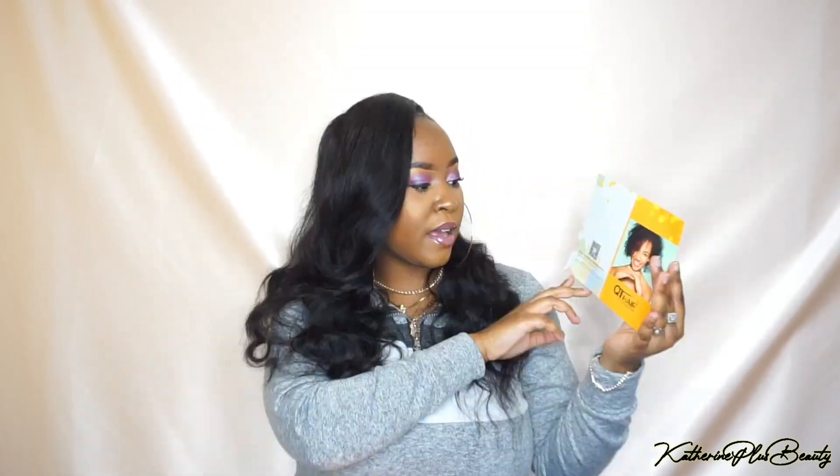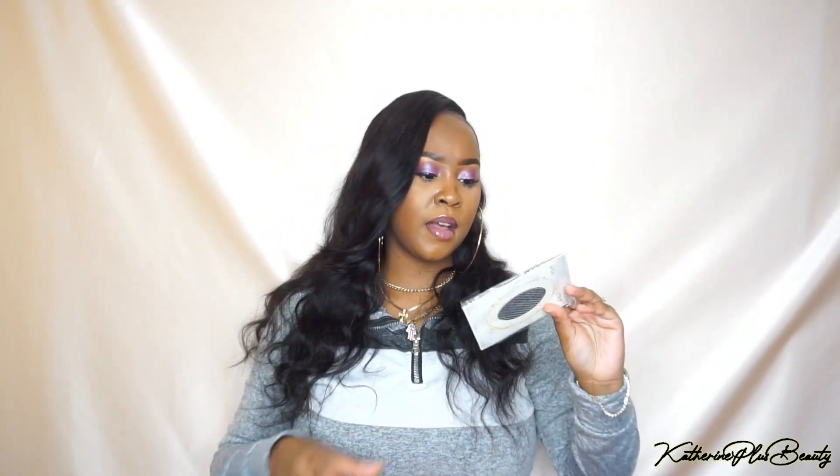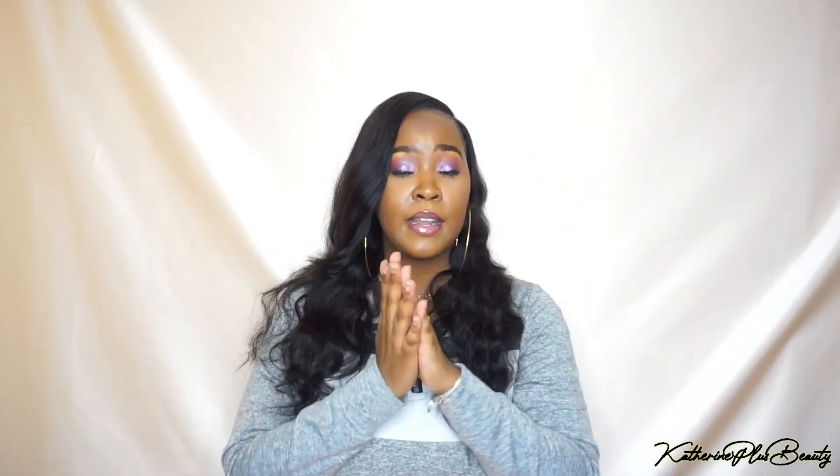This is the bag it came in, and on the inside it comes with this little card that says 'Cutie Hair, be a cutie with Cutie Hair,' and on the opposite side just the hair care tips and all that good stuff. It also came with a little weave cap in case you wanted to do a wig, and it also came with a pair of lashes — really thoughtful.